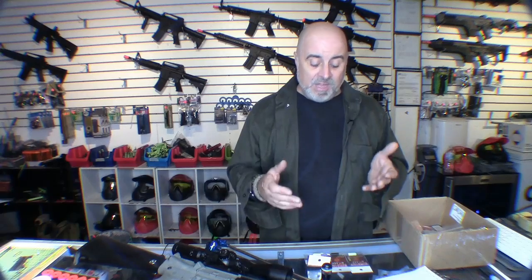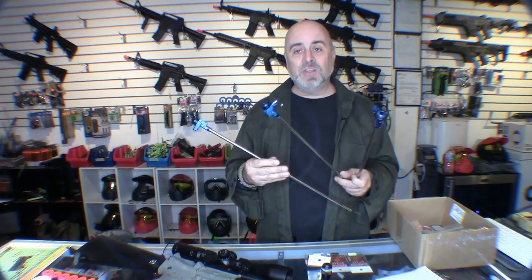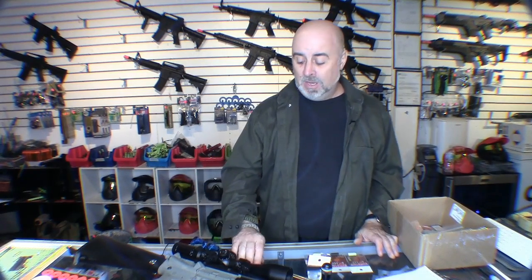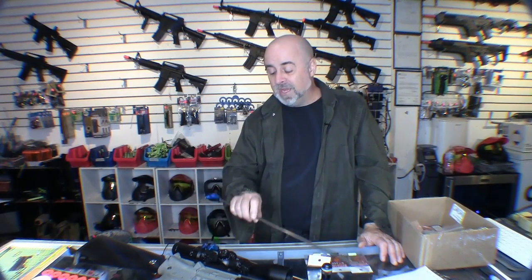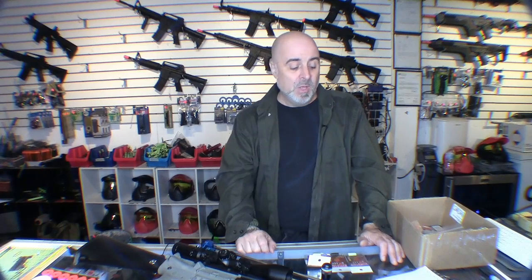Everybody in airsoft has an opinion on what works best, and there's not a lot of actual scientific data to support many of these assumptions. So I took three buckings from the same manufacturer — a 50 degree, a 70 degree, and an 80 degree — all with the same hop-up unit and barrel length. To save time I used three identical hop-up units and barrels so I didn't have to completely disassemble them for each test.